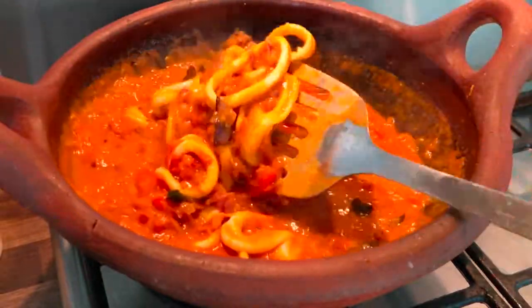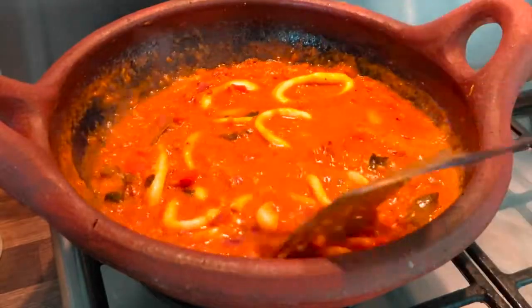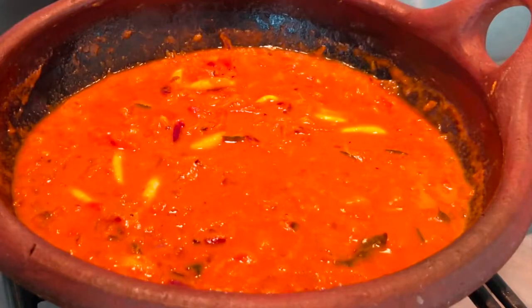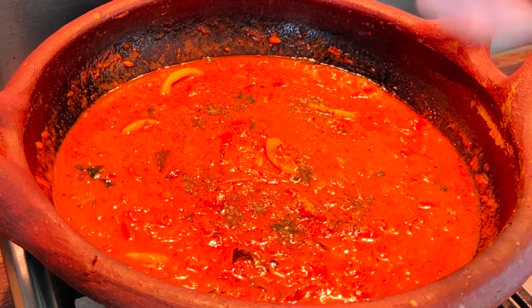Now we will cook it for 10 minutes. We will add salt as well. We are ready to finish — we will need to add a little pepper.